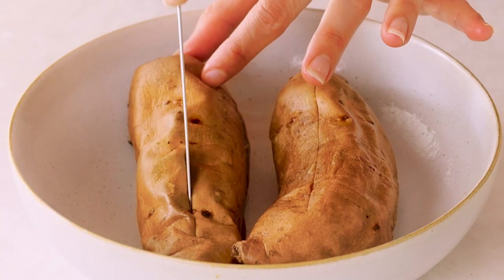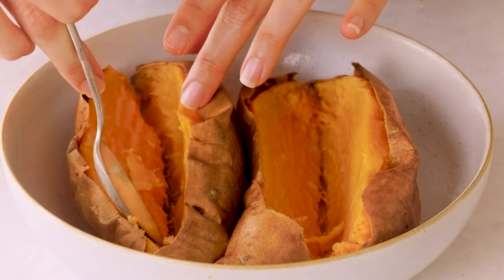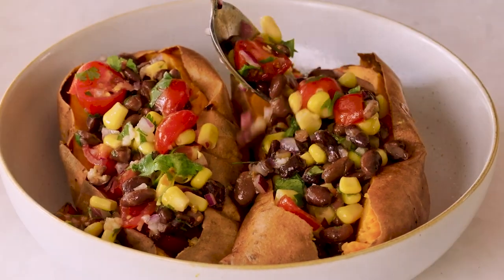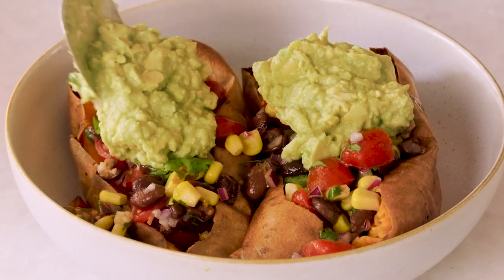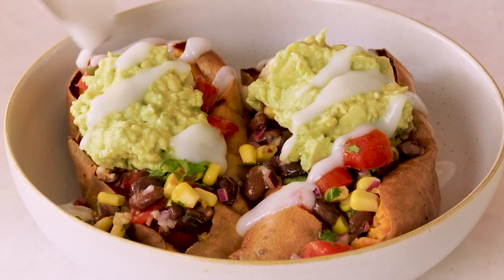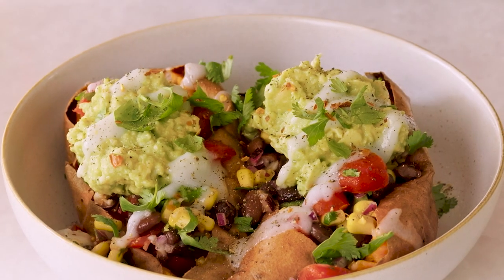I'm gonna cut these two open. Oh, this looks so good! Now we'll add the black bean medley — I'm literally drooling, this looks so good. And then we're gonna add a big dollop of that easy guac. And then finally a little bit of that sour cream to drizzle. Fresh cilantro, some pepper, and chili flakes.